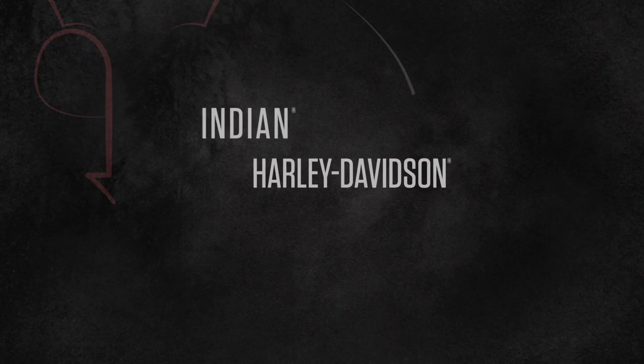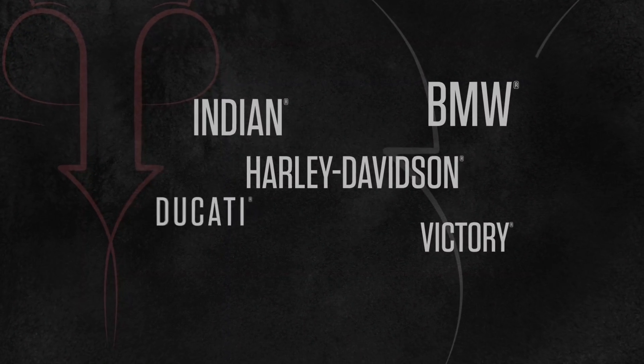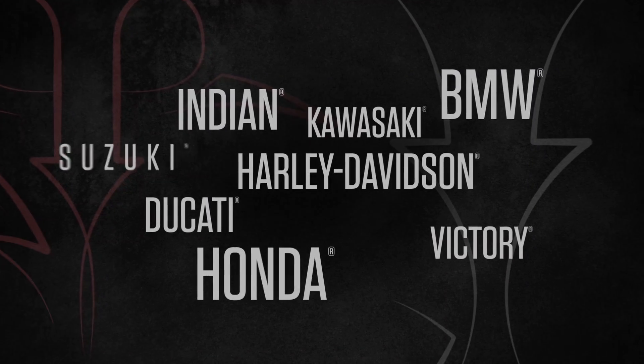Well, for starters, it covers nine different makes including Harley-Davidson, Indian, Victory, BMW, Ducati, Honda, Kawasaki, Suzuki, and Yamaha. I've got a Harley right here — can we plug it in? Sure, let's do it.